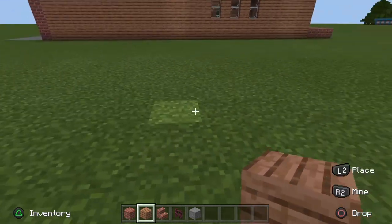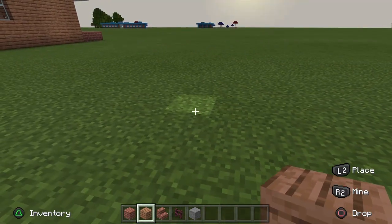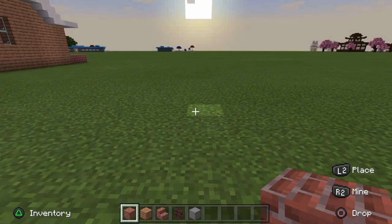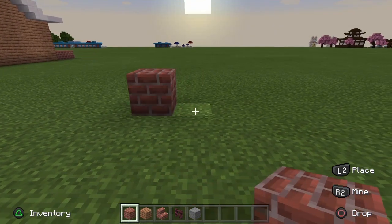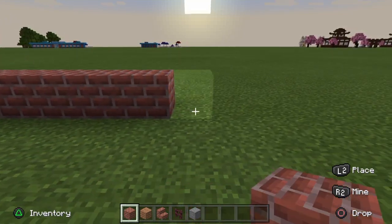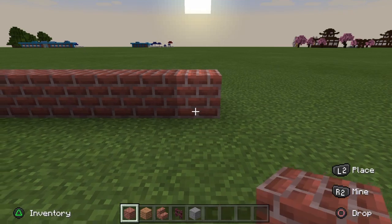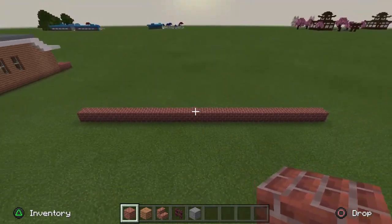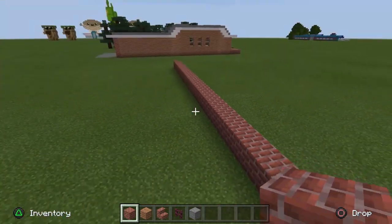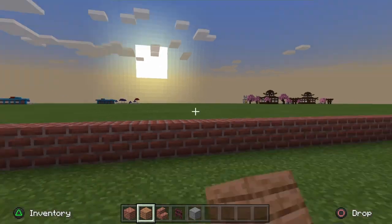We're going to start back here for the square area of the build. Grab your brick block first of all and take yourself 24 blocks like that. It's going to be a very big house section, but when it's furnished there's going to be a lot of rooms on the interior, so we definitely need to keep that design flowing. 24 blocks for the front porch area, then we'll have the steps and the front door.